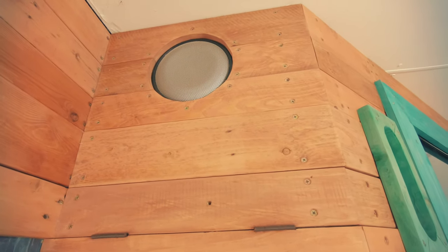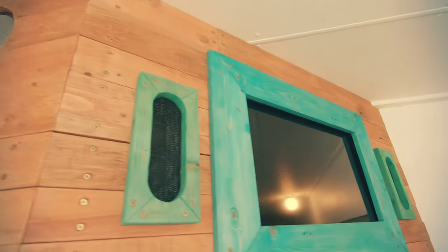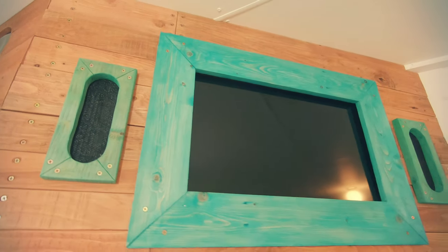We have the bass speaker mounted at the top and two other speakers either side of the TV.